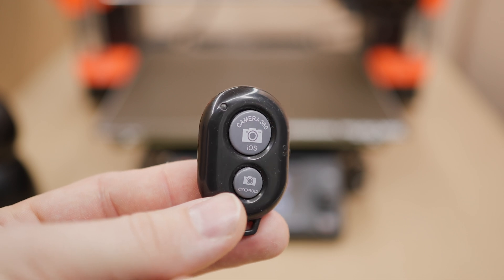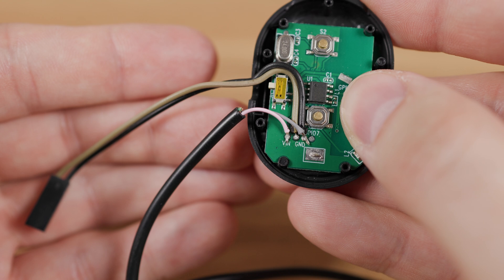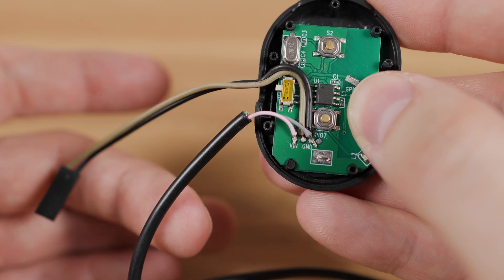In the last video I showed the use of this Bluetooth trigger to which I soldered 4 wires — 2 wires for remote button control using the Prusa GPO hacker board, and 2 wires to power the button using a USB charger.